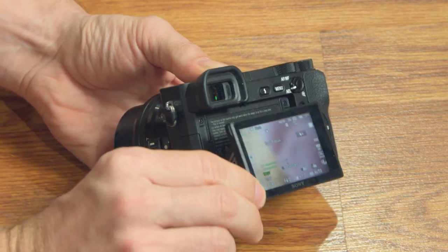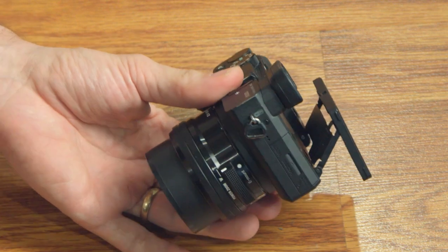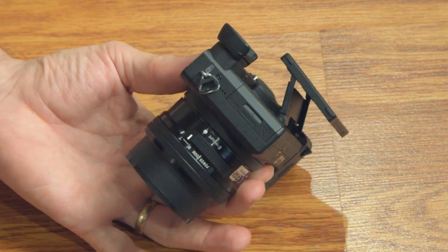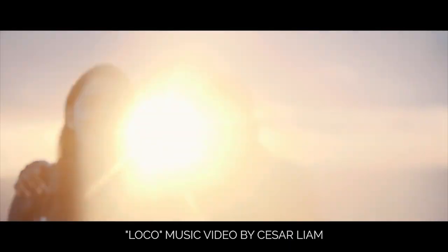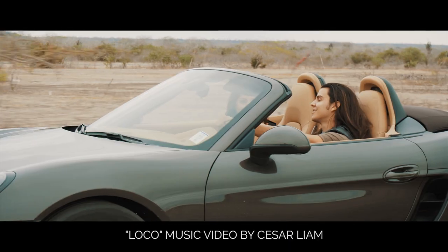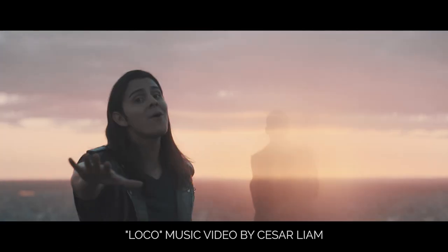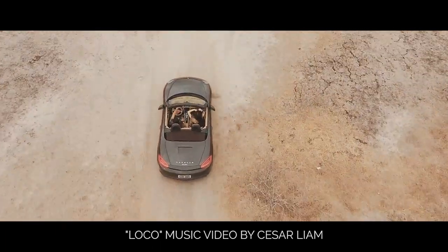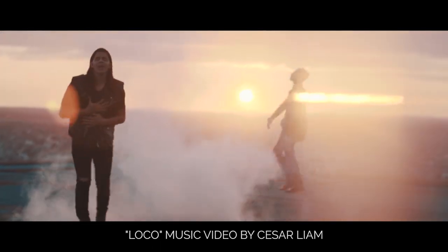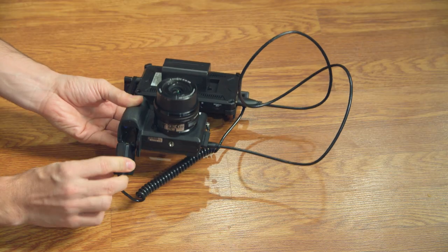To really fix the overheating issue, the best thing to do is keep the camera cool by opening up the LCD on the back and moving it away from the camera body — that lets the heat dissipate better, plus the LCD itself gets hot so you definitely want to keep it away from the body. Also, whenever you're shooting in 4K, the processor heats up as it works extra hard and pulls more electricity, which causes the batteries to overheat and die quicker.